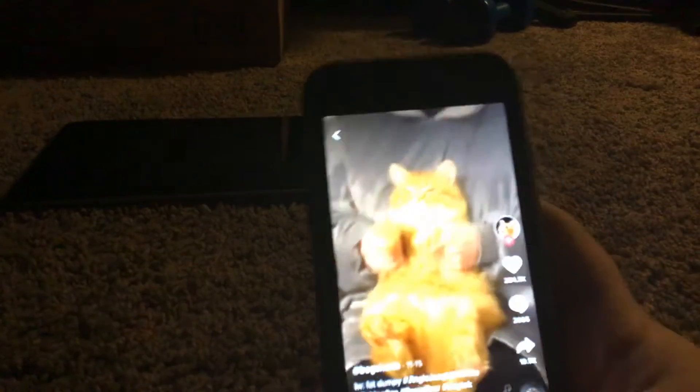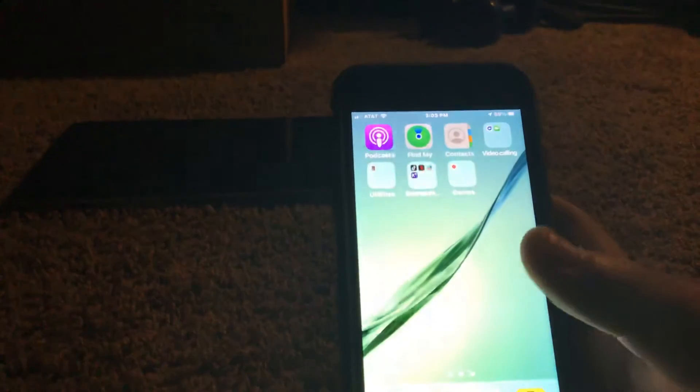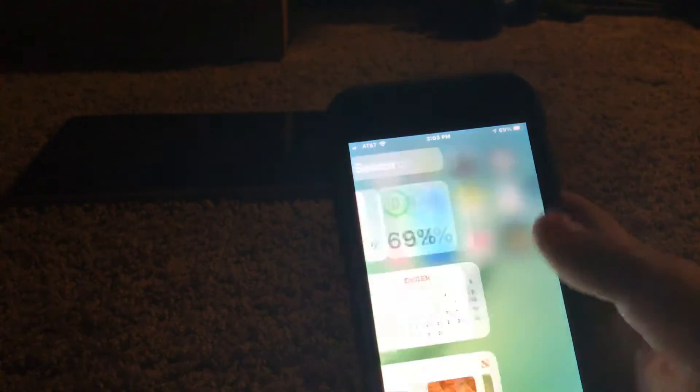The iPhone 8. I was watching TikTok on it. This one works — it's a 64 gigabyte on AT&T.